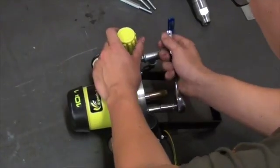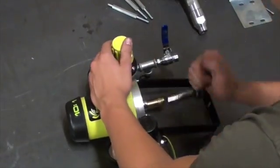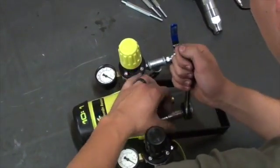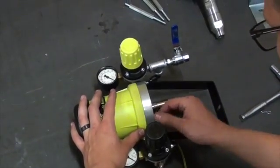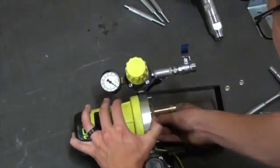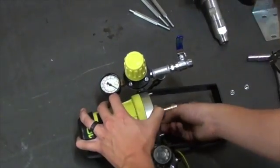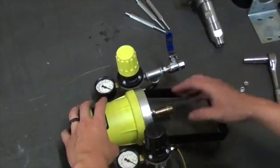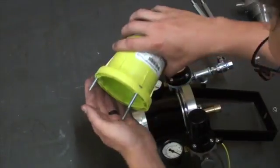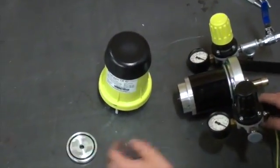Now we will disassemble the air motor part of the 10C18. We begin by using a 10mm socket wrench to remove the three nuts that hold the cover to the lower support of the air motor. Once they are removed you will be able to take off the cover of the pump. After the cover is removed, the cover reversing body will come off easily because it is not held down by the cover anymore.